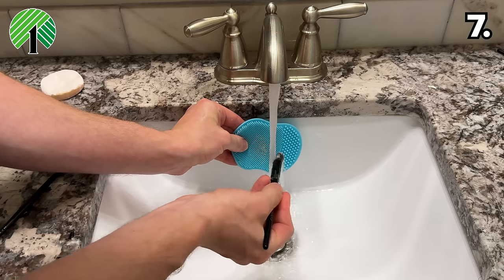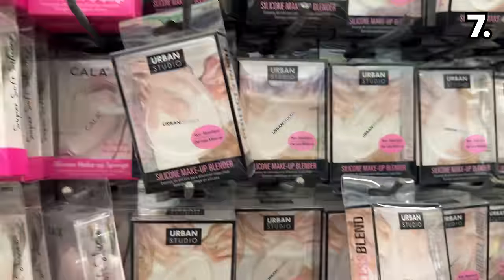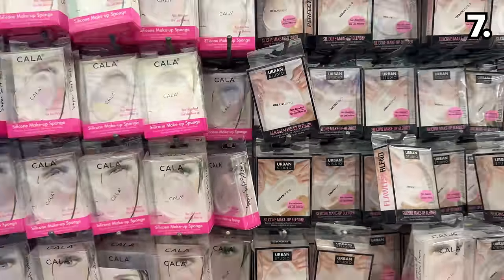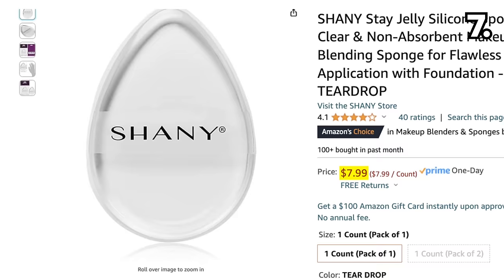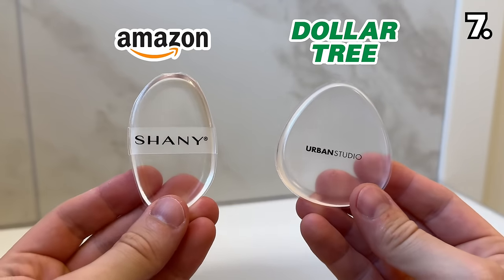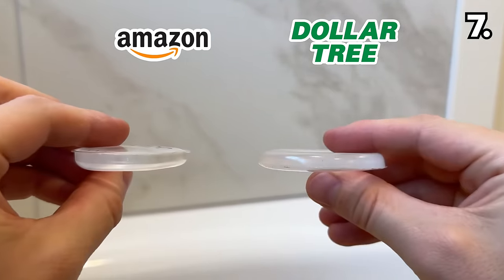The Dollar Tree dupe holds its own against Amazon. When it comes to silicone makeup sponges, the Dollar Tree option at $1.25 comes in different shapes and sizes versus the Amazon version at $8. Upon further exploration, the texture is identical, although the shapes are somewhat different.